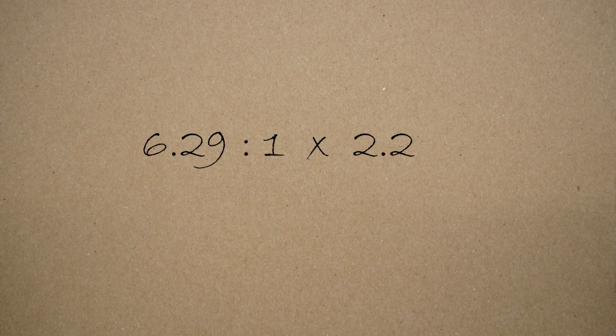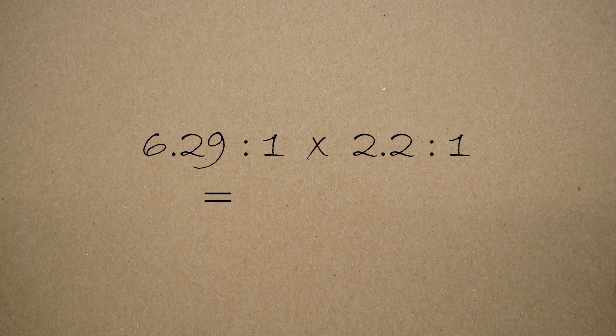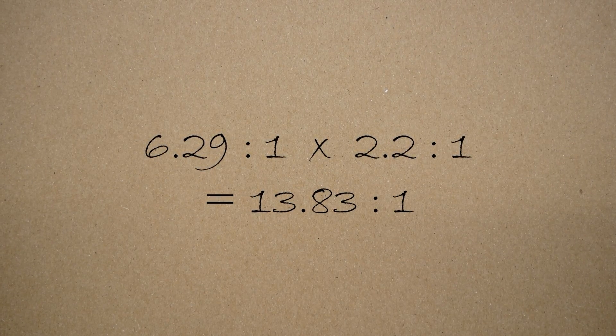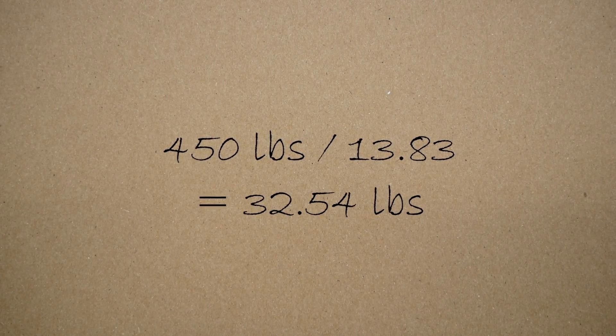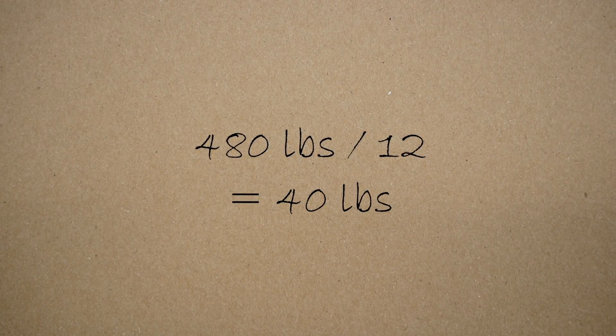But if it takes 100 pounds of leg force to work, it's no good. So to find out, let's take the pedal ratio and multiply that by the advantage at the release bearing to get 13.83 to 1. Dividing the load from the clutch by this number gives us 32.54 pounds, which is how much leg force it should take to release the clutch. That's perfect — even if it's closer to 40 pounds due to rounding in our math. Still perfect.